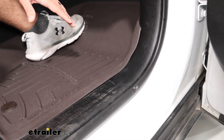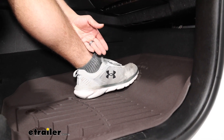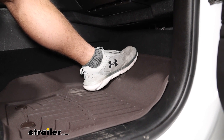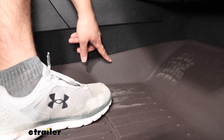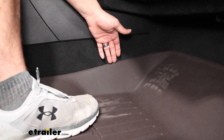Also, you can see we have plenty of coverage thanks to these high sidewalls. This is just my foot resting here like normal, but as you can see there's plenty more room up here too. Even on the side — how high this goes up — it's not going to be very likely for anything to fall in behind here.